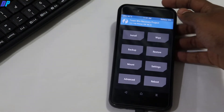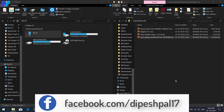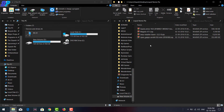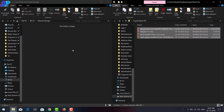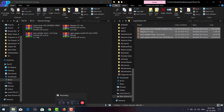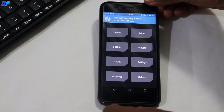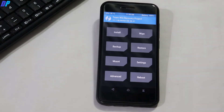Next, connect your device via USB cable to your computer and leave your device in TWRP recovery. Now go to your computer and download all the files from the link in the description and paste all these files onto the internal storage of your device. Once you've done that, go back to your TWRP recovery. You can now disconnect the USB cable from your computer, then go to Install.